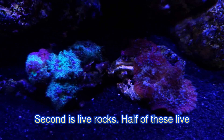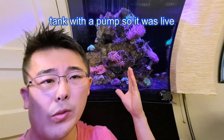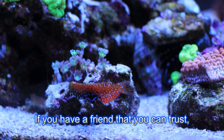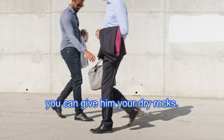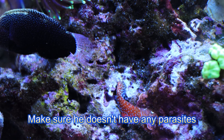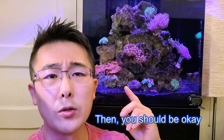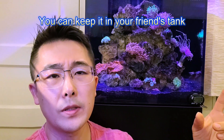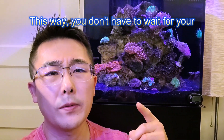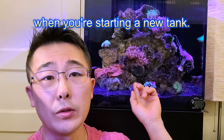Second is live rocks. Half of these live rocks I had running in a five-gallon tank with a pump, so they were live just without light. Two of the big rocks were from my old tank. If you have a friend you can trust, you can give him your dry rocks and let them sit in his tank for a couple of months. Make sure he doesn't have any parasites, brown algae, or hair algae. You can keep them there for about a month or two — longer the better. This way you don't have to wait for dried rocks to turn into live rocks, which can take a really long time when starting a new tank.